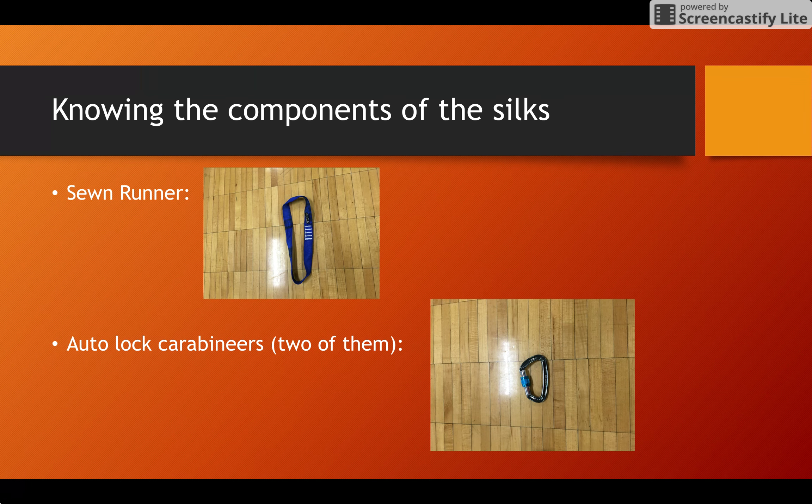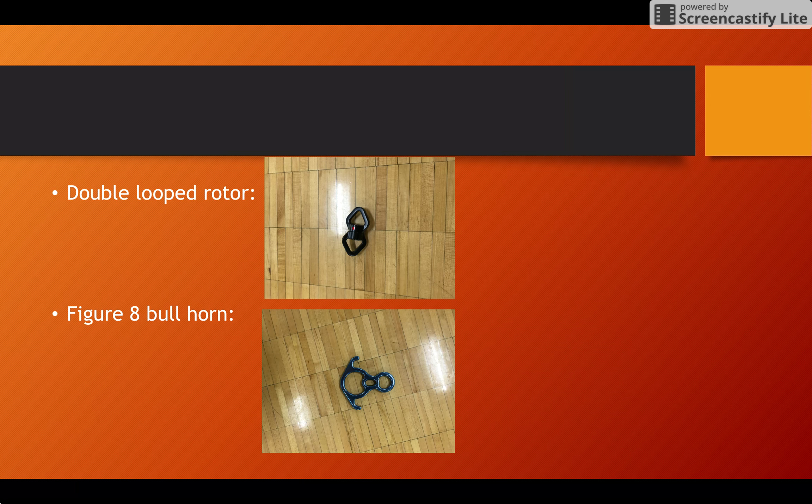Right below this, we have one of our two auto-lock carabiners. These can be either auto-lock or manual lock. Either way, you want to make sure you have two properly locking carabiners. Attached to each end of this double-looped rotor is going to be one of each of the auto-lock or manual lock carabiners.